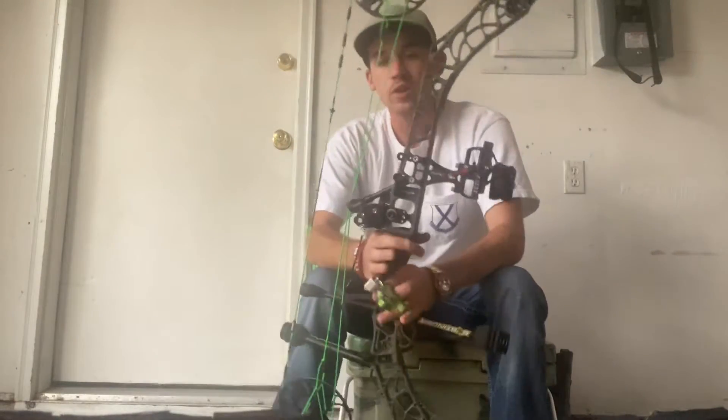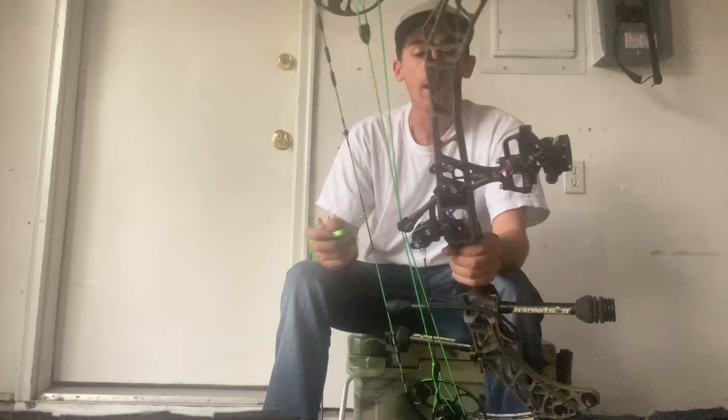I've got a Matthews V3 31, 70 pounds, 28 and a half inch draw.